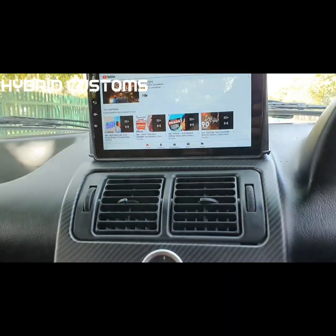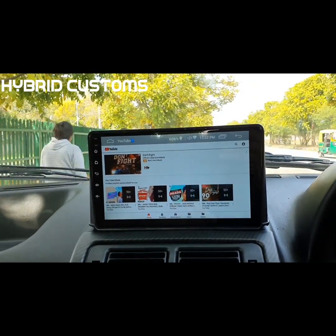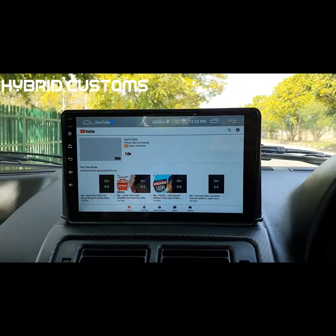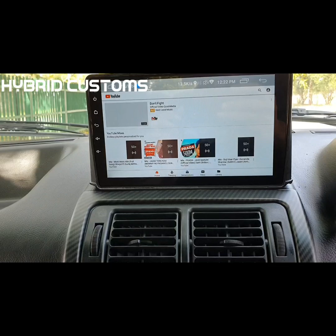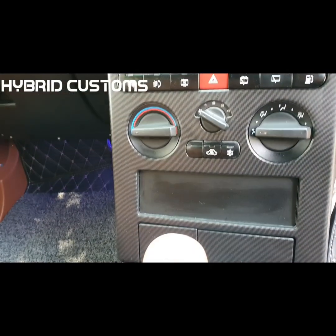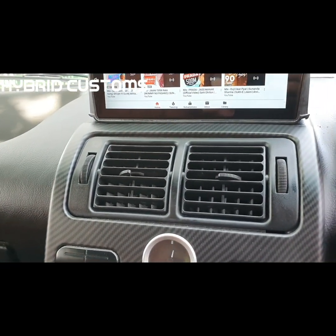We have put up a touch screen here — fully Android, 4GB with 32GB storage. You can use YouTube, Facebook, and install any app on Google Play. It's like a tablet.